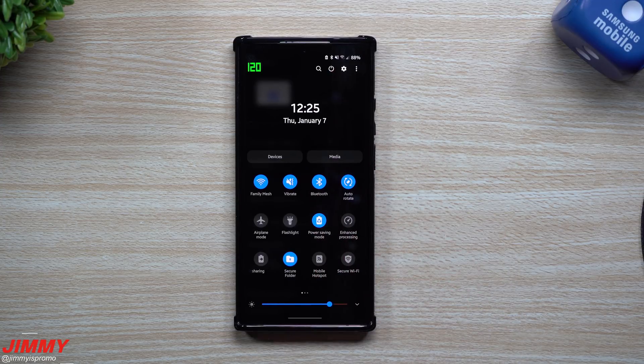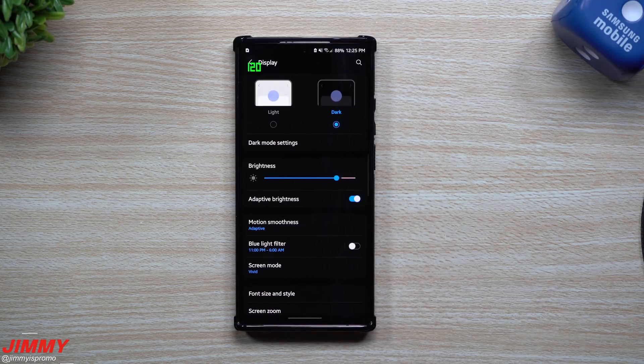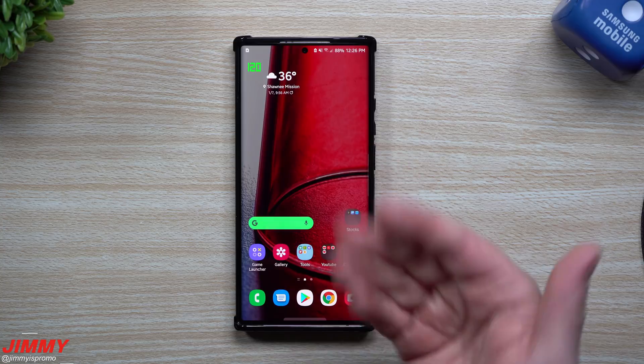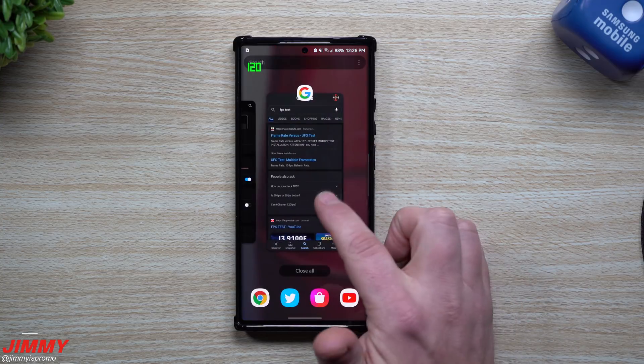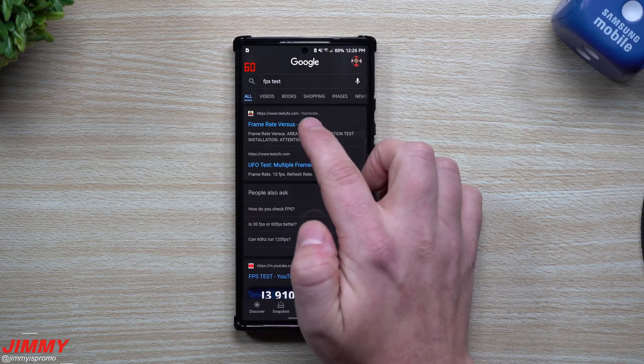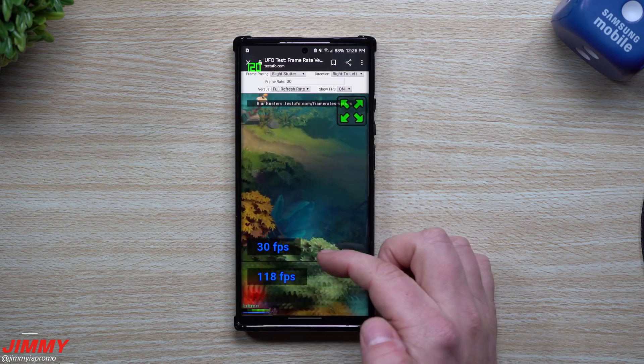If you go to the very top you can see that power saving mode is in fact turned on and we're still sitting at 120. Now if I leave it for a couple of seconds, like before, you can see it goes back down to 60 — that's the adaptive behavior. For anybody who doesn't want to rely on just this indicator, we can head inside a Google search and go to the FPS test, which will show us the frame rate and refresh rate.